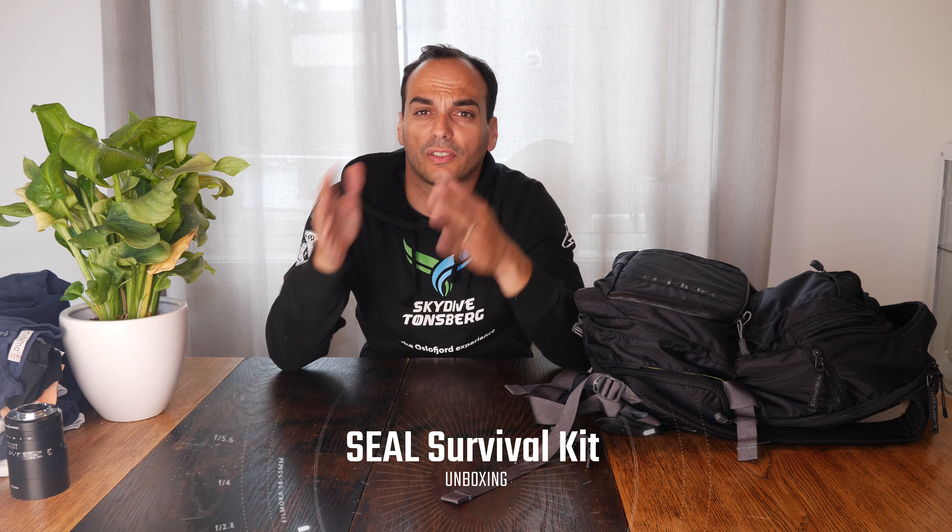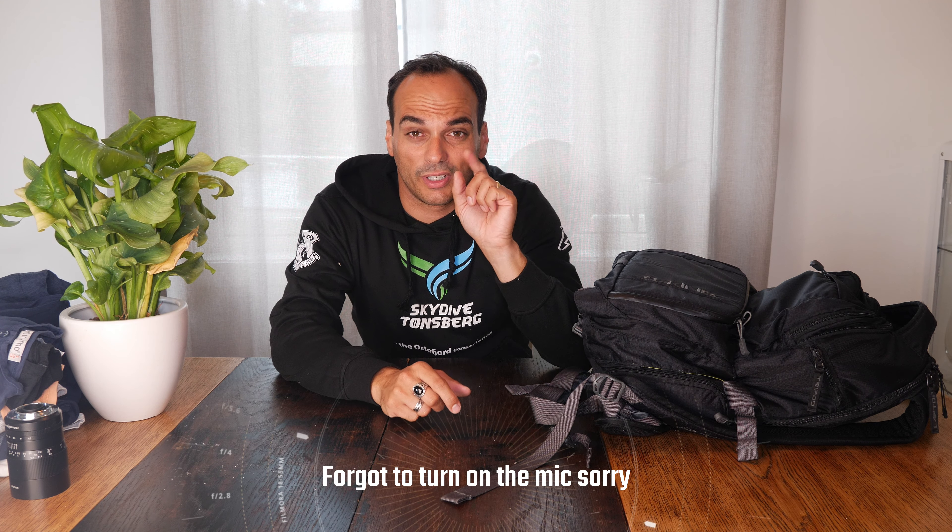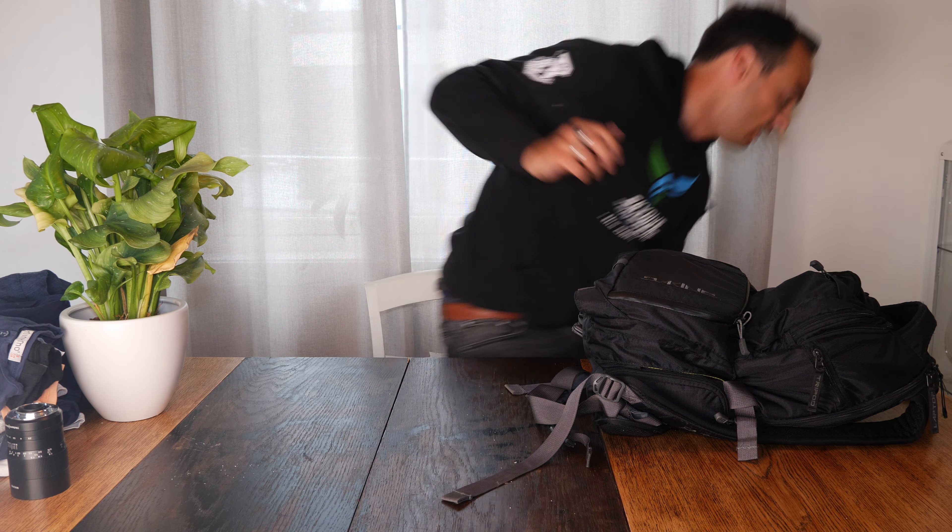Welcome to another video. My name is Daniel and this is the Wild and Survival channel. This is my new house and I'm very bright because I have a softbox — a very big light. I'm just going to turn that down a little bit because I'm getting sweaty. Okay, much better.